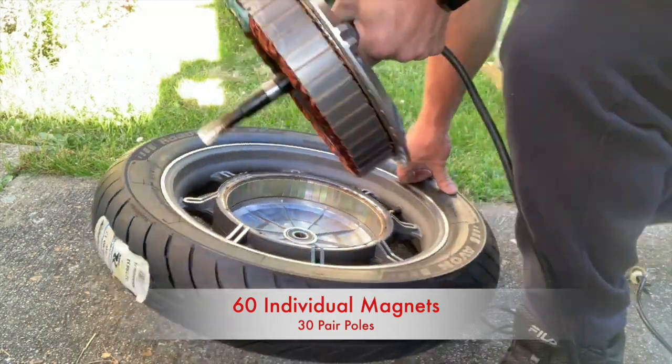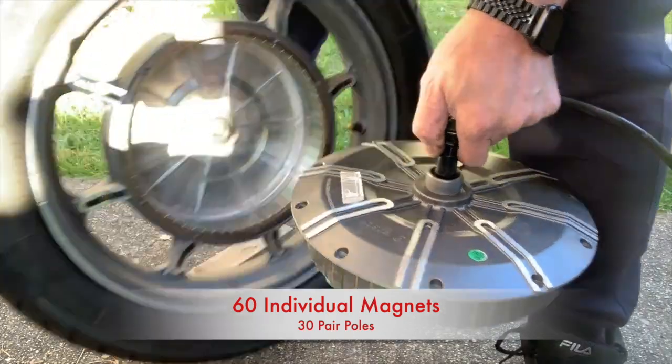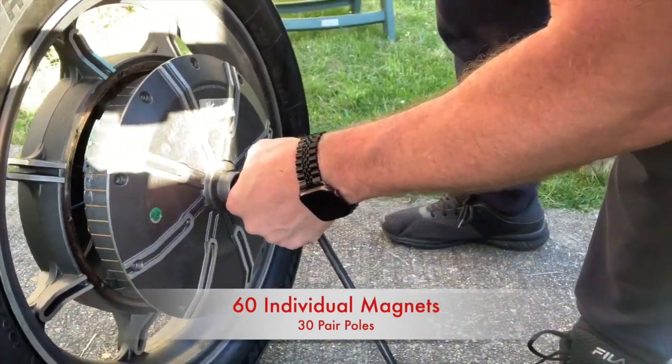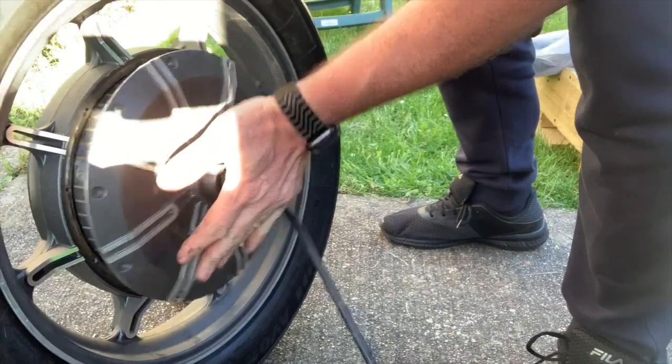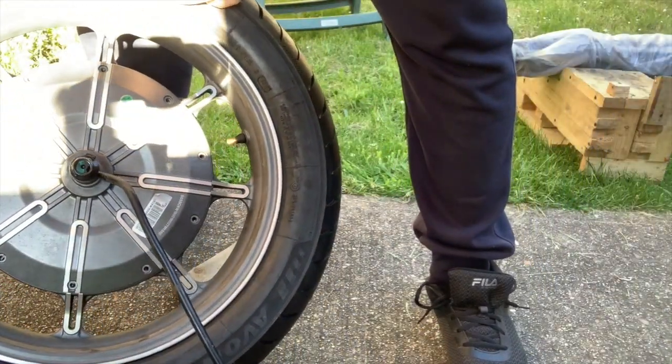If you decide to put the motor back in, just make sure your fingers are out of the way — it always goes with a bang.